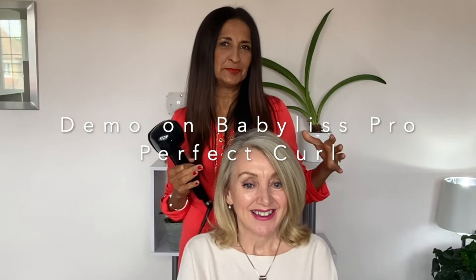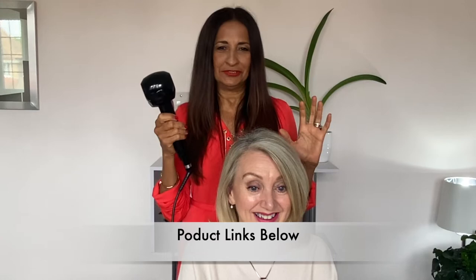Hello and welcome back. Teresa is going to be my model today for my fabulous Perfect Curl demonstration, and you're going to learn, Teresa, how to use these on yourself. These are amazing — the simplest form of curling your hair. We've used the conical shaped tongs before, which are also fabulous, but we're going to try these and see how you feel with them.